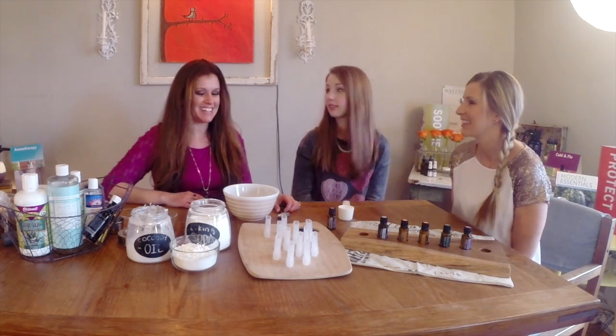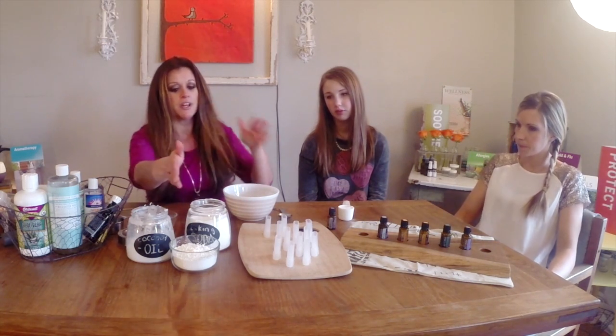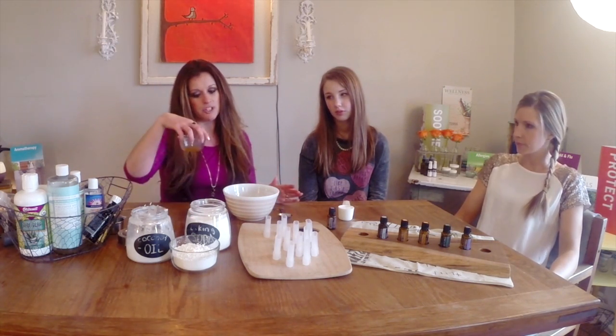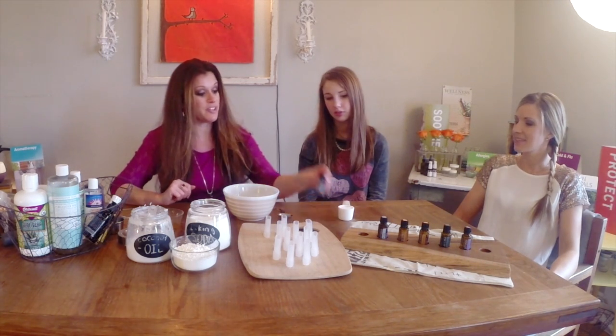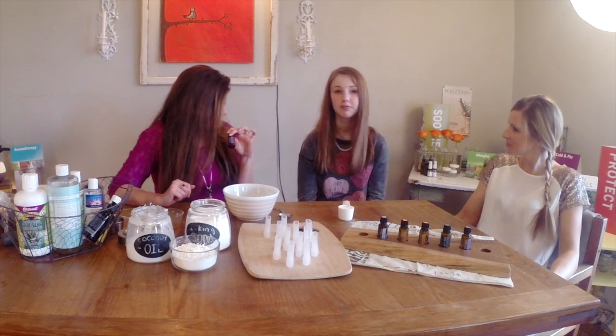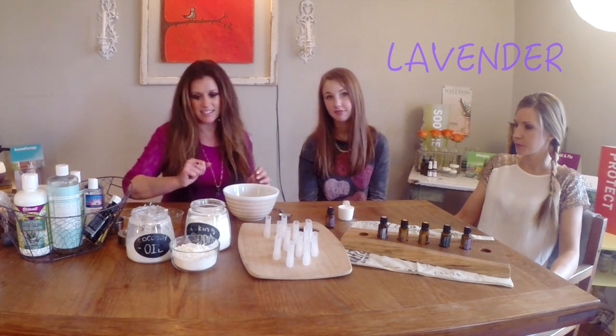So what do we do? Okay, so we've got our baking soda, coconut oil, cornstarch, and about two ounces of cocoa butter. And Taylor's pick today is lavender. Alright, let's go.